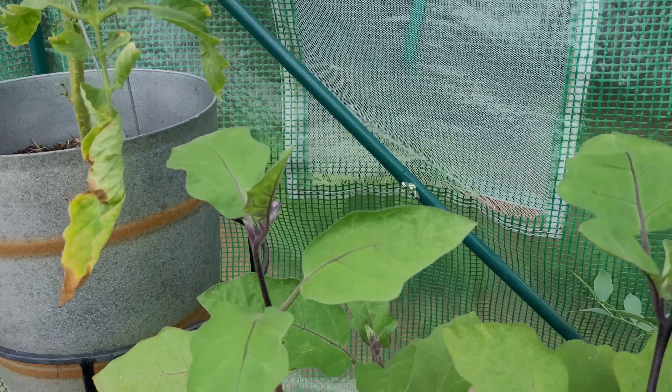My last tomato plant grew from seed and it's doing the same thing — it was producing fruit and then went stagnant. Maybe it's the greenhouse, but I'm going to experiment. I was able to get a couple of tomatoes off it, and I went ahead and picked the last one. Now it has no more, but hopefully it'll make some more. We'll see.